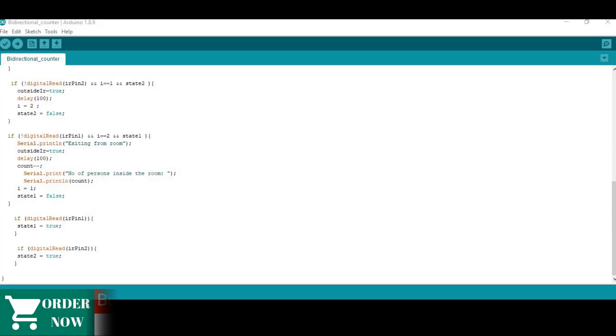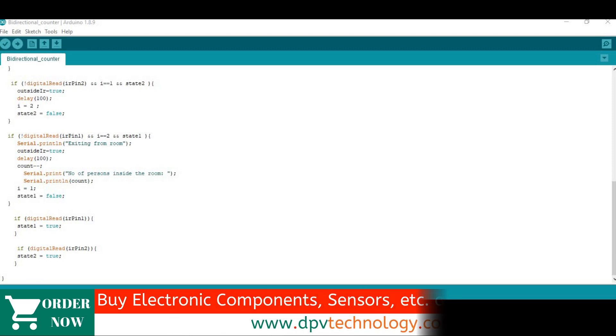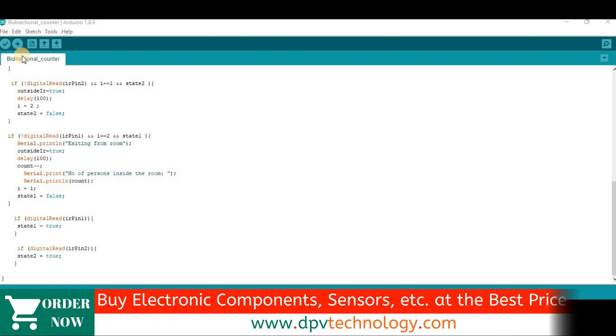Now connect your Arduino board to your PC through the USB cable, then open your Arduino IDE software and upload this code. The link to this code is given in the description of this video.